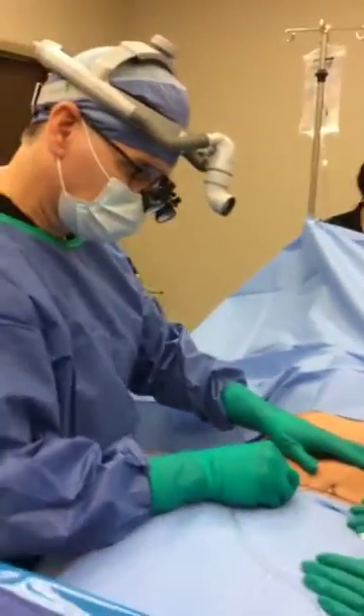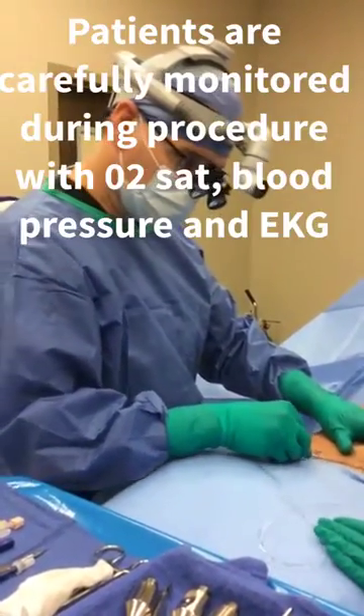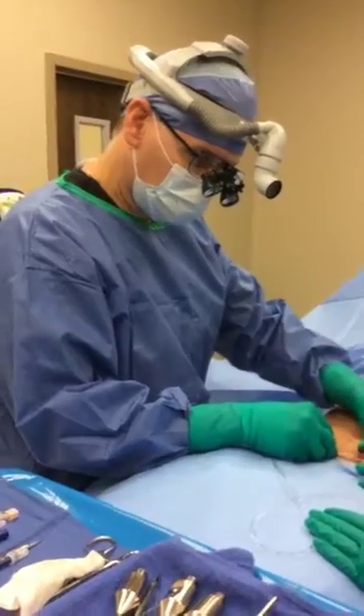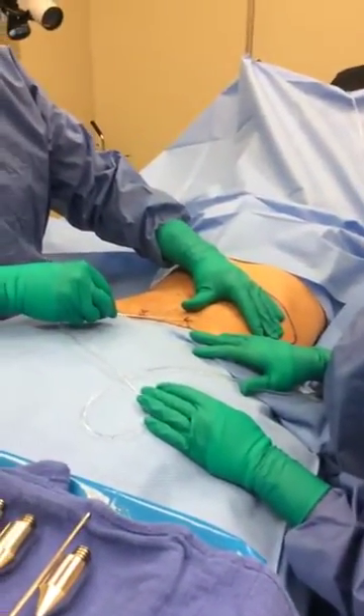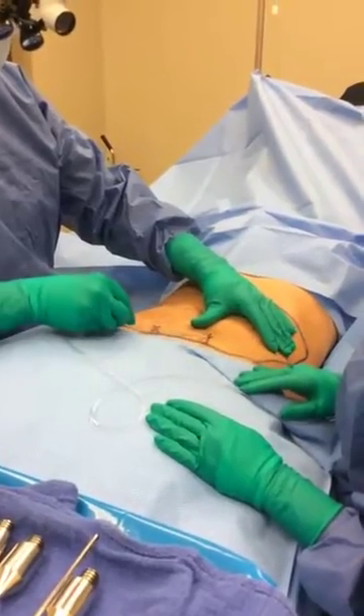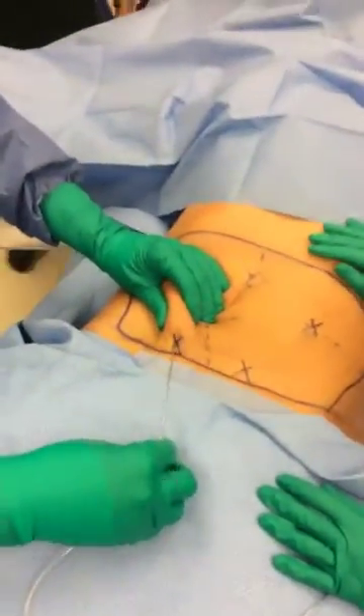We usually go quadrant to quadrant. In this case, we're typically monitoring the patient with blood pressure, oxygen saturation, and an EKG. Usually a nurse anesthetist or my RN is helping me with that part, and I want that patient feedback because I want to make sure they're comfortable and safe.